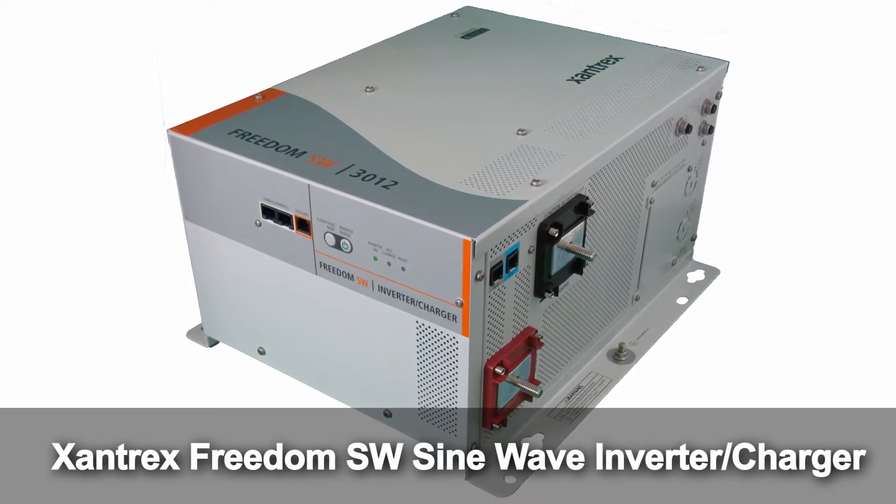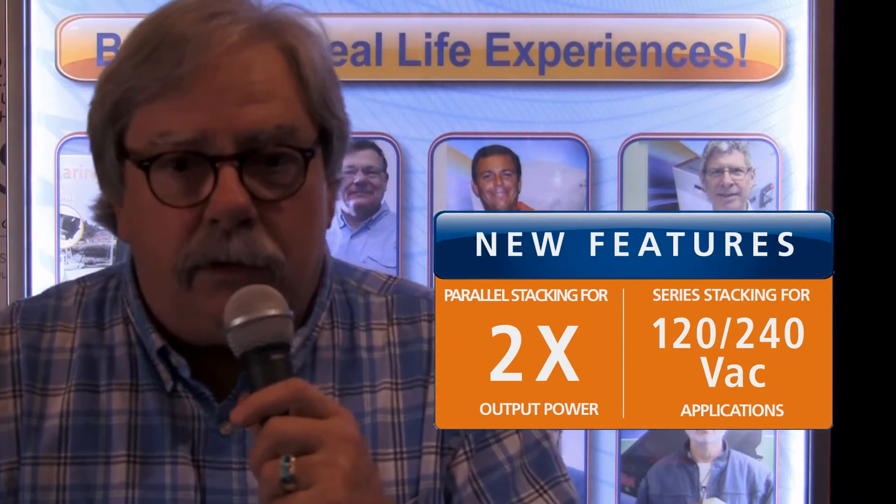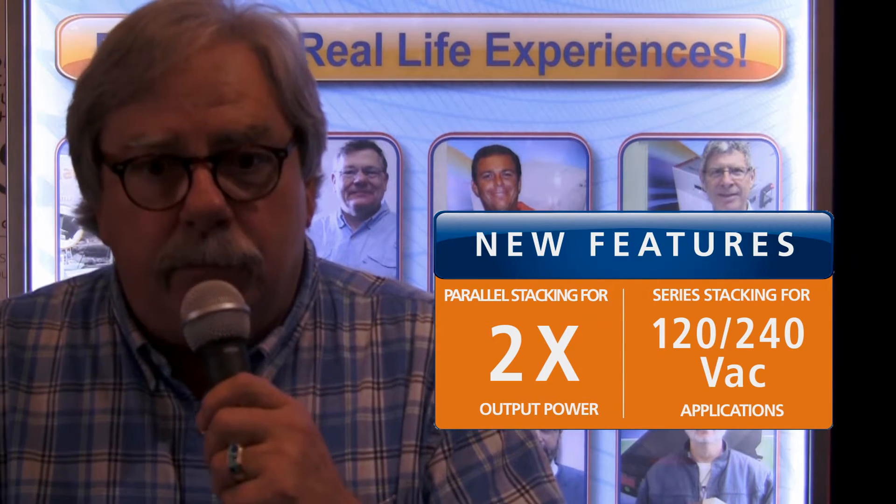One of the features of the 3012SW is the ability to stack. This allows you to have some expansion capability in a power-hungry situation.